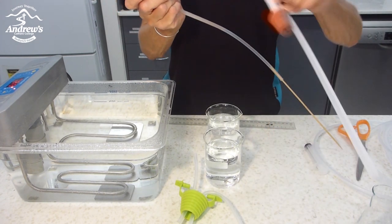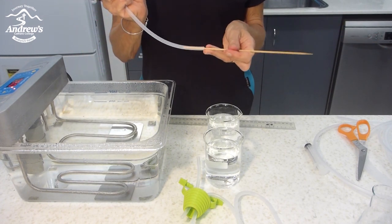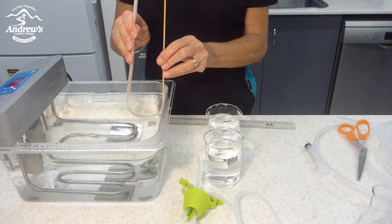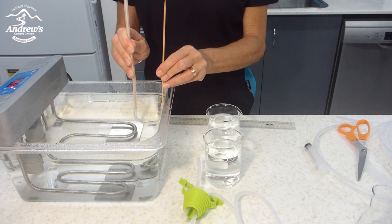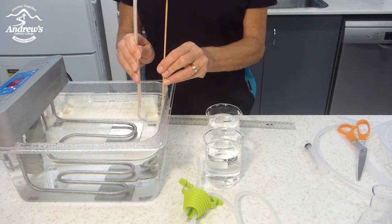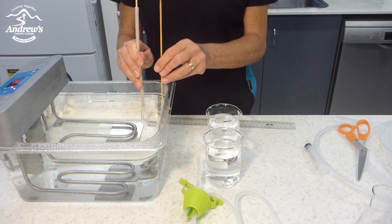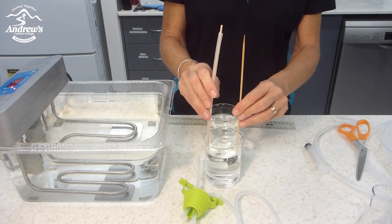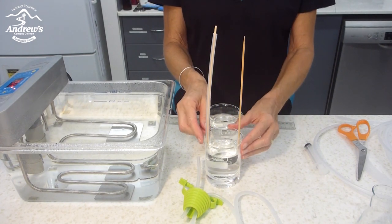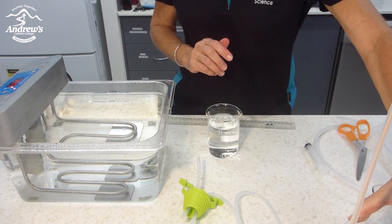I'm going to make this one first — I will have one long one and one short one. I'm going to insert it into the hot water bath. After a little while you can feel how the plastic goes softer and softer and we can shape it. Once it's soft and in the right shape, I transfer it into cold water. I use a beaker because I can just leave it sitting there without holding on to it.